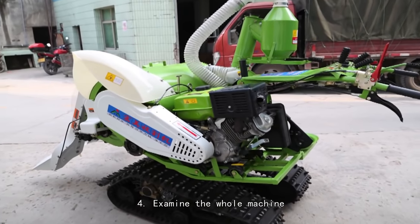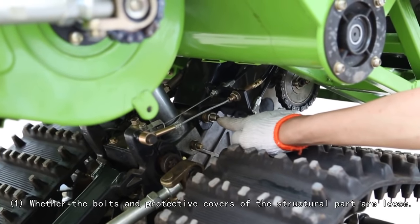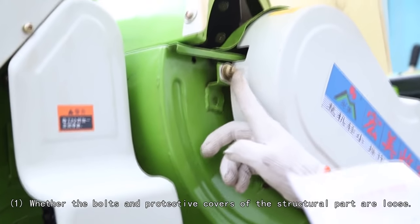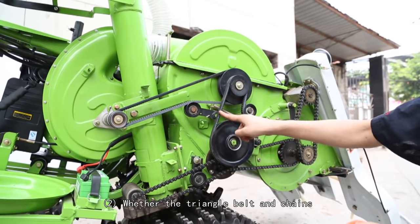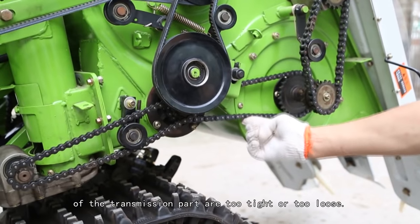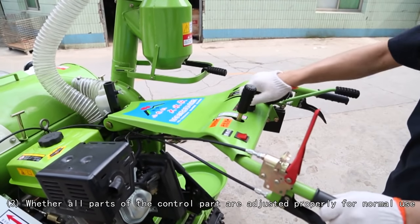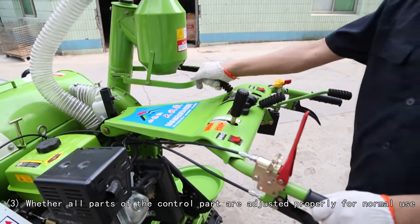Examine the whole machine: (1) Check whether the bolts and protective covers of structural parts are loose. (2) Check whether the triangle belt and chains of the transmission part are too tight or too loose. (3) Check whether all parts of the control section are adjusted properly for normal use.